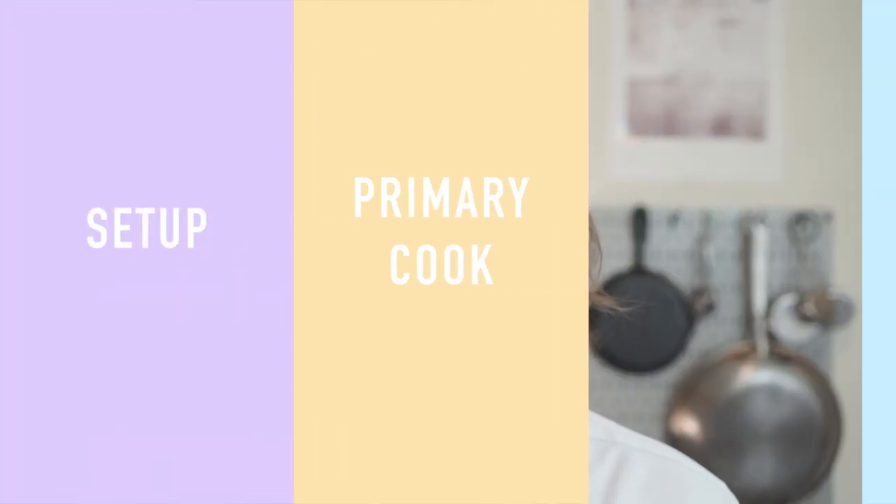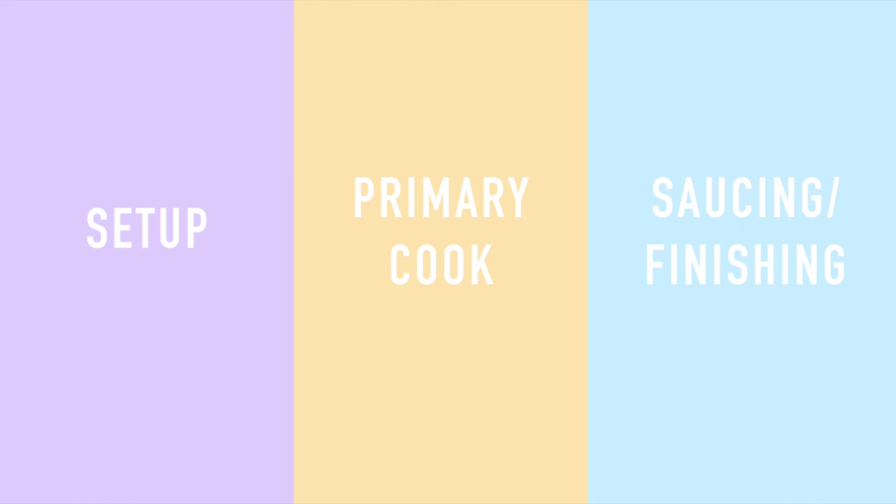The three steps are: the setup, the primary cook, and saucing slash finishing. First, you gotta set yourself up. This step contains the bulk of our work and is by far the most important to ensure a smooth sailing stir-fry.